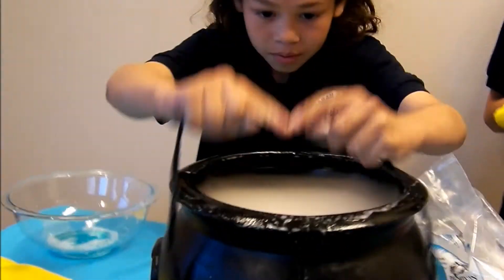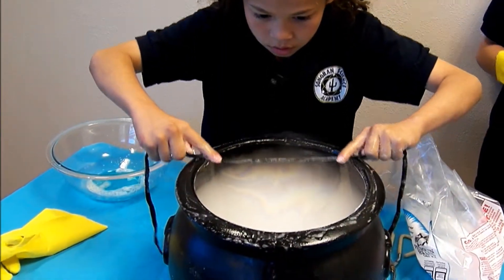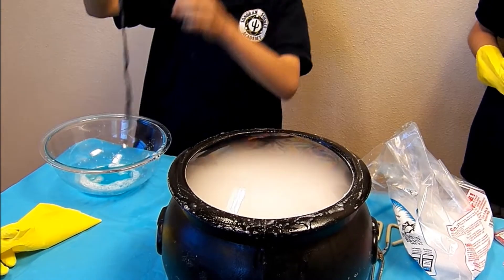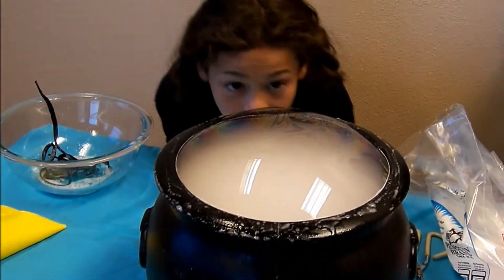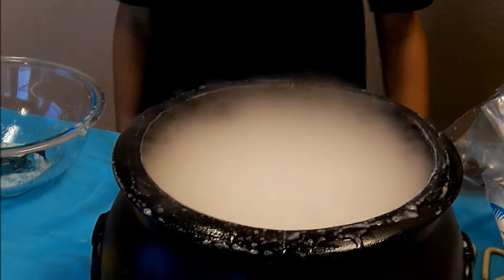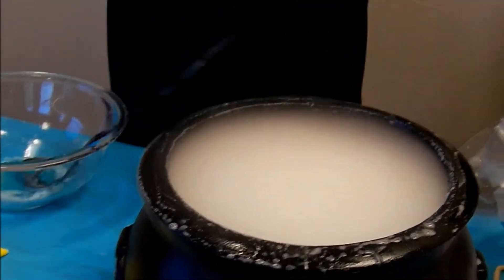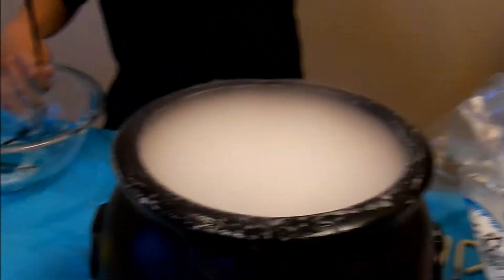If the water gets colder than 50 degrees Fahrenheit, the bubble film will still be there but it won't go up like it's going right there. But if you replace the cold water with warm water, it'll work again.